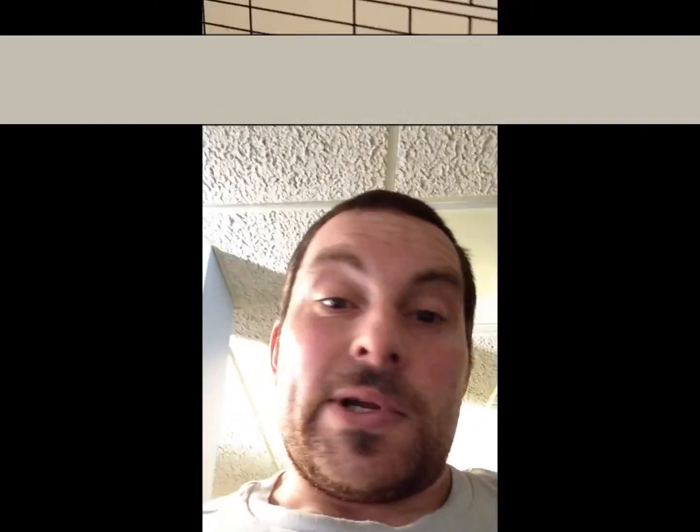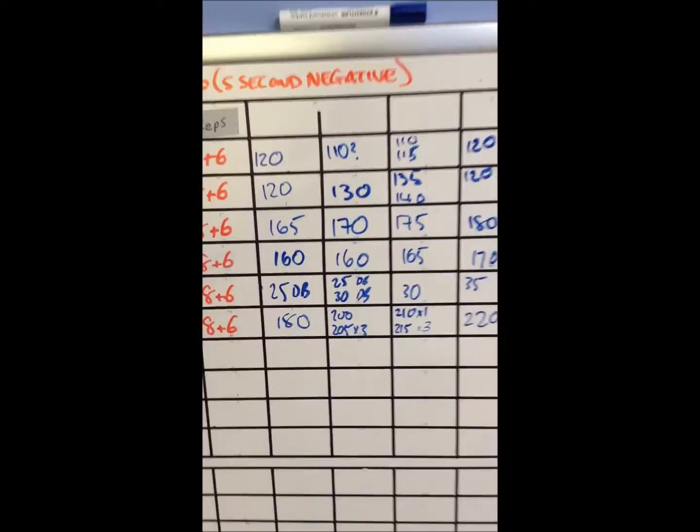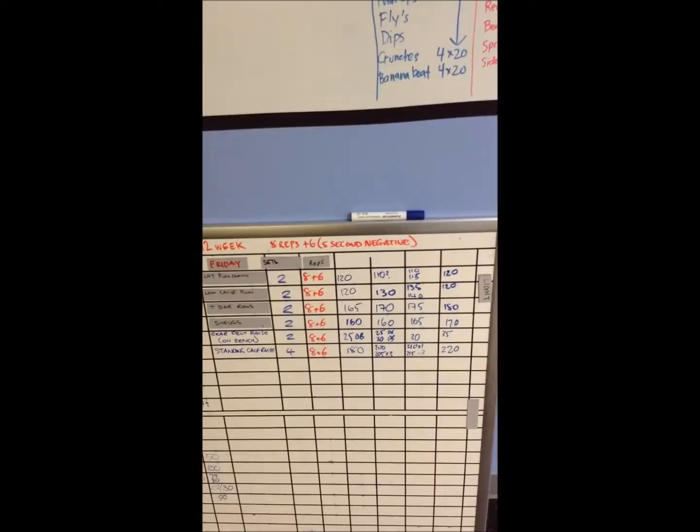We'll have a look at the T-bar attachment. So this is today - we're on Friday. We've got back, rear delts, and calves. As you can see, two sets, a plus six reps. This is where we've been the last couple of weeks. The calf raises have gone up a little, rear delts went up slightly, shrugs just a touch, T-bar a touch, and low cable on that pulldown a touch. So a productive day altogether today.